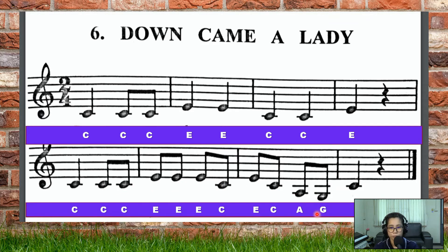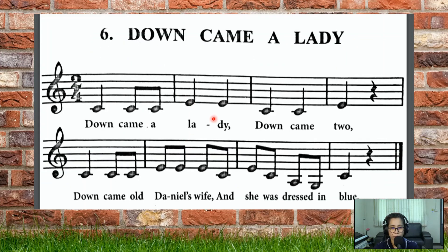Down came a lady, down came two. Down came old Daniel's wife and she was dressed in blue.